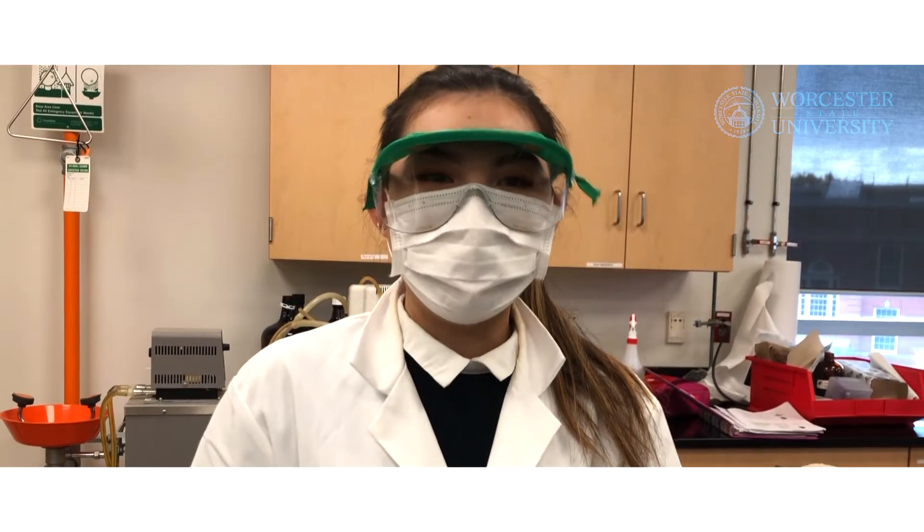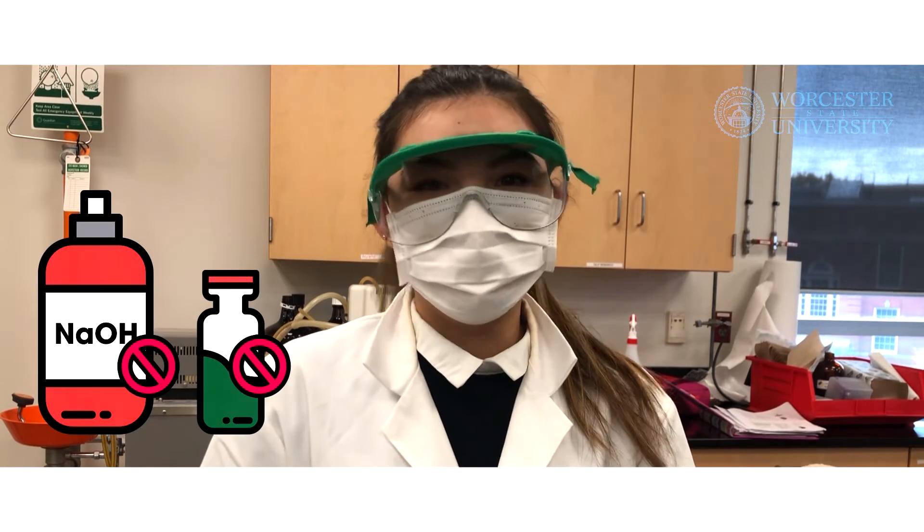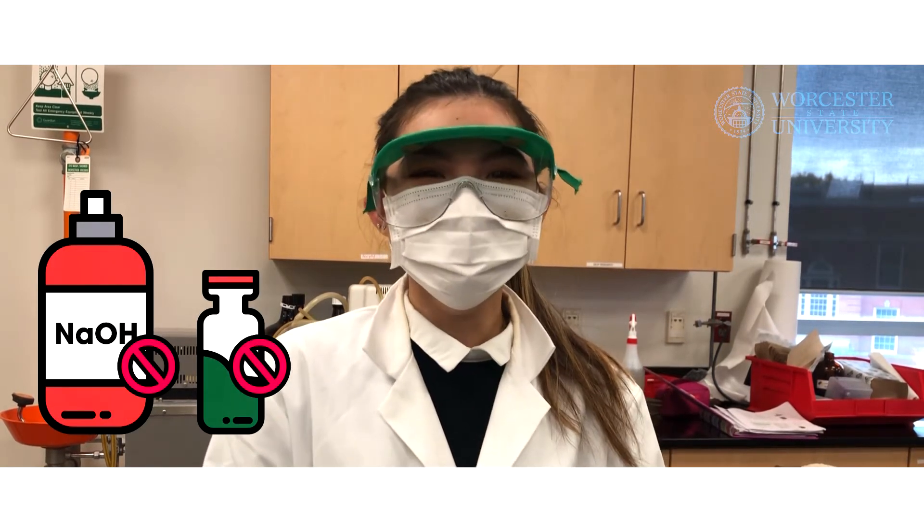Before we start, please make sure to wear your goggles, mask, and gloves. Also, take proper precautions so as to not come into direct contact with sodium hydroxide or the reaction mixture that you will make.